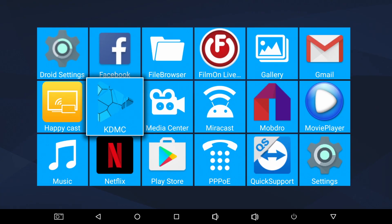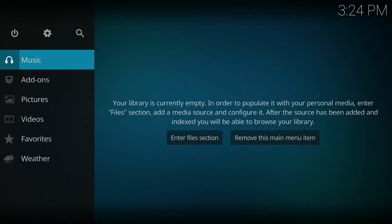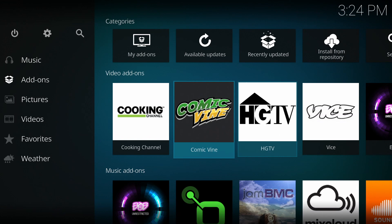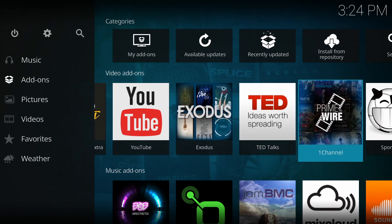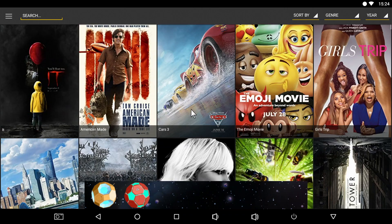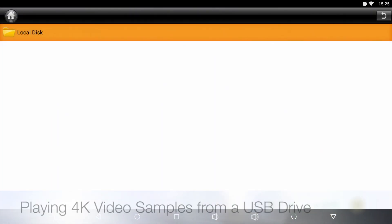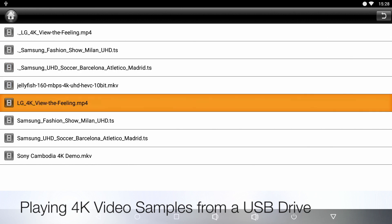This TV box also comes pre-installed with KDMC, which is basically a custom version of Kodi 17.3 Krypton, and you can easily upgrade to the latest official version via the Google Play Store. This also comes with the latest version of Showbox pre-installed and ready to use. For the next test we're going to try playing some 4K video samples from a USB drive.